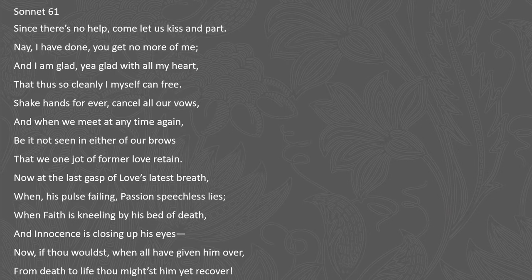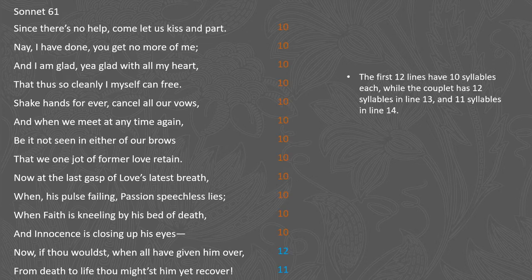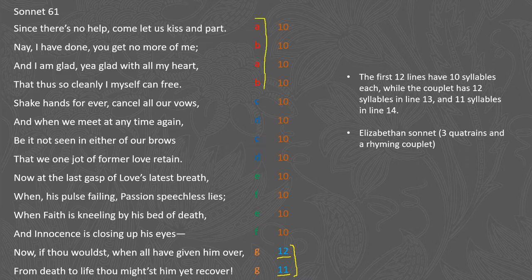Most Elizabethan sonnets are written in 14 lines each ten syllables long, but what Drayton has done in this poem is that line 13 has 12 syllables while line 14 has 11 syllables, so he's experimented a little with the form. With Elizabethan sonnets we know it is normally written in three quatrains and a rhyming couplet, and in a Shakespearean sonnet each quatrain deals with the theme in a slightly different way, which we'll discuss as we get into the poem.